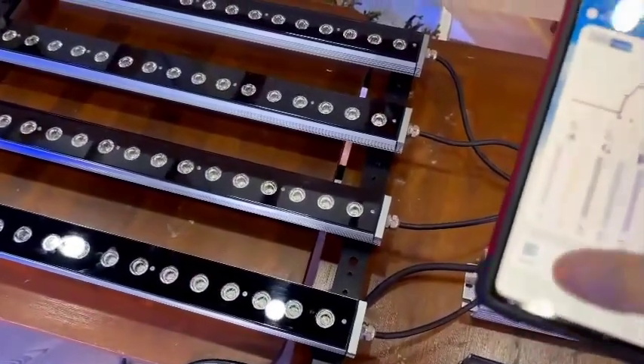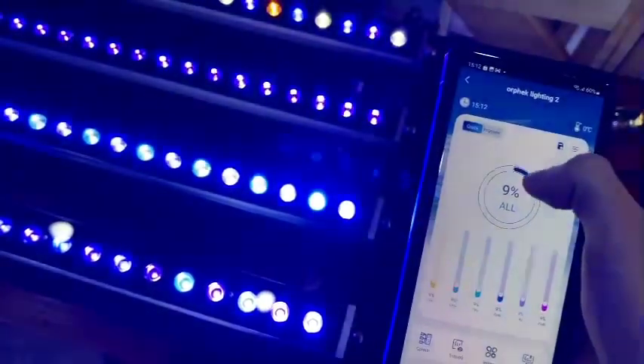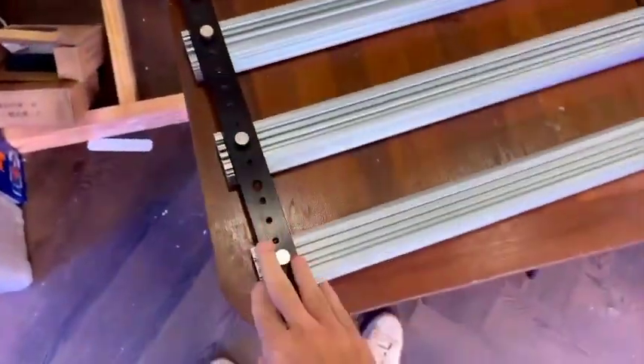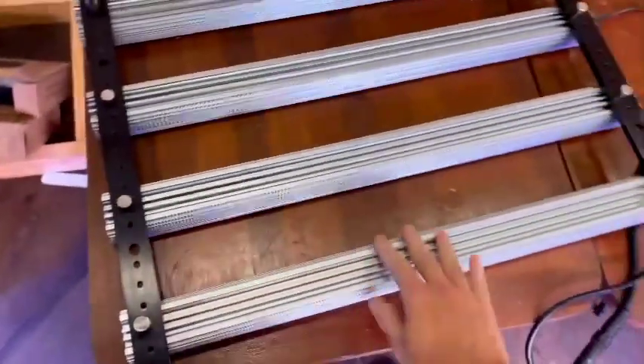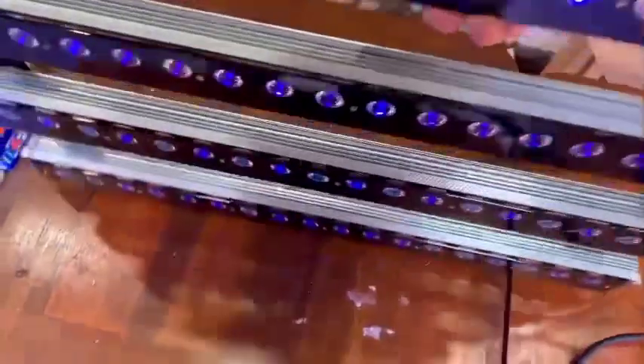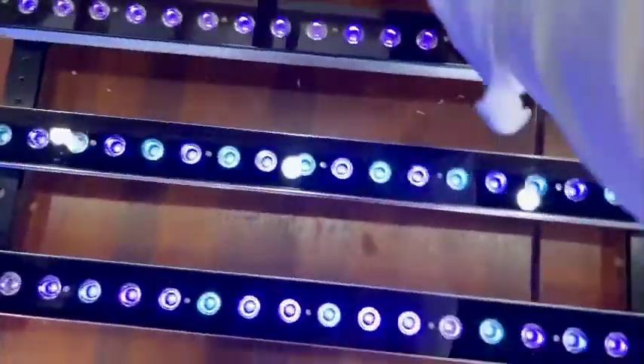Now let's have a look at the build quality. Having a look on the other side, you can see the fixing bracket kit. This is actually good for the Atlantic Icon as well — you can have your icon in the middle and then your OR3 bars flanking it. You can even add little brackets to angle the lights inward. Overall, the build quality is better than I've seen in pretty much any other products.